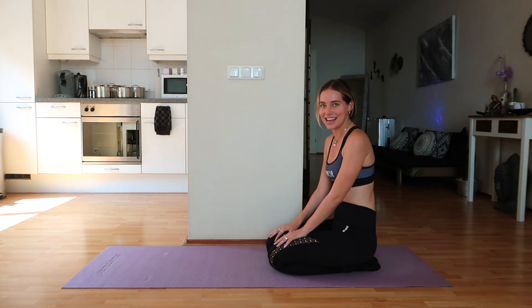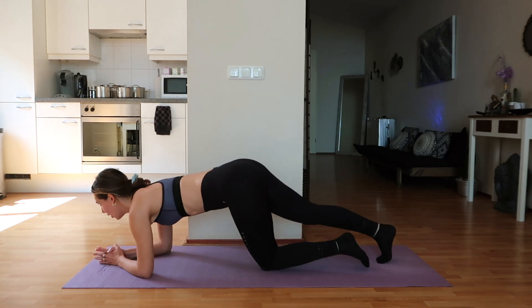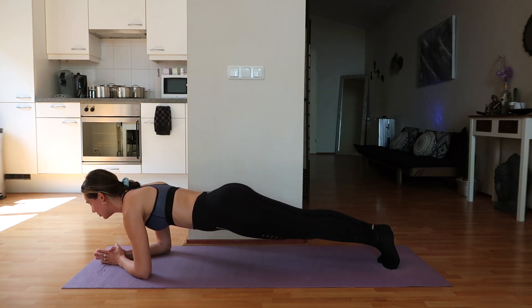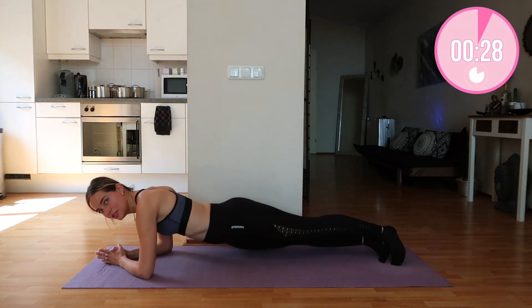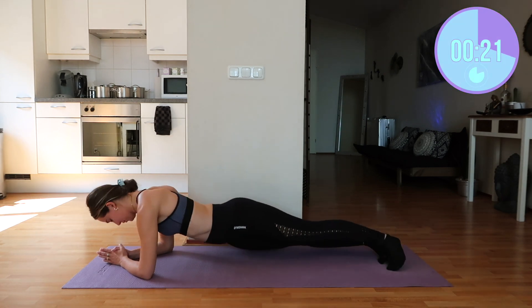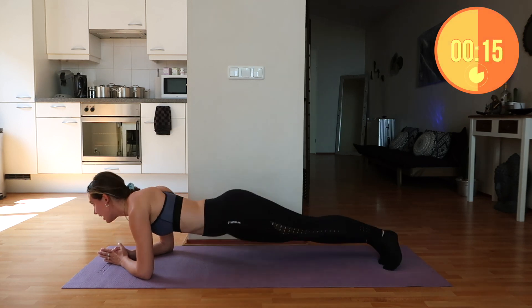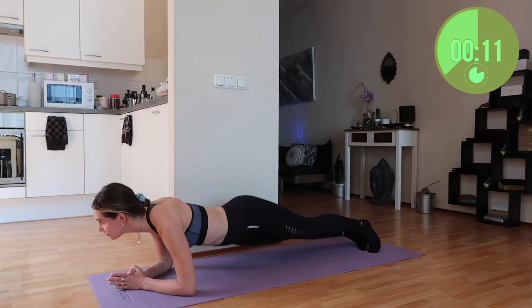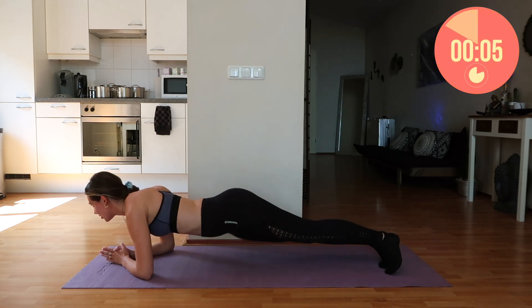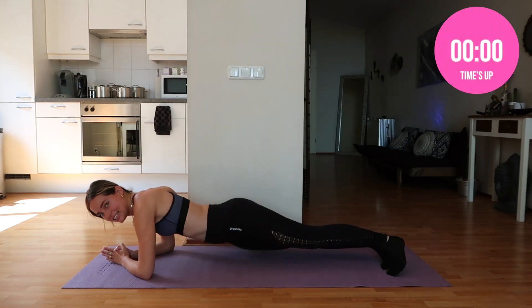Now we're getting into a plank twist. For this plank twist we're going to go into a low plank and then move from side to side — to the side, to the side. Really good job! Shift those hips from left to right. Keep it up, don't give up now. You're strong, you're beautiful, you're amazing, you're talented. And that is it — we are done with this one.